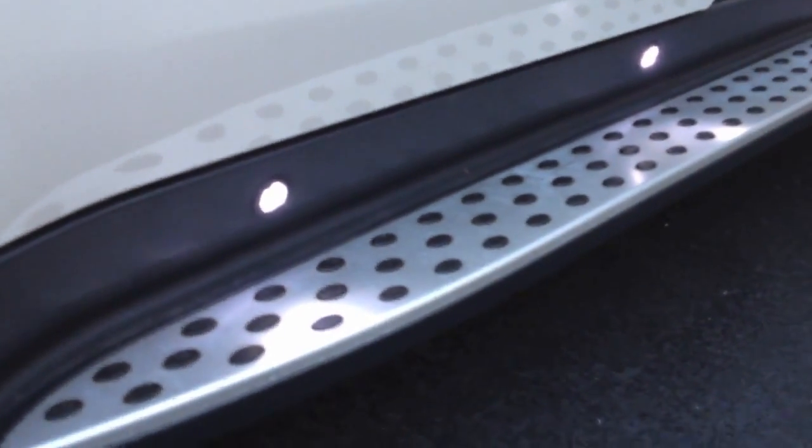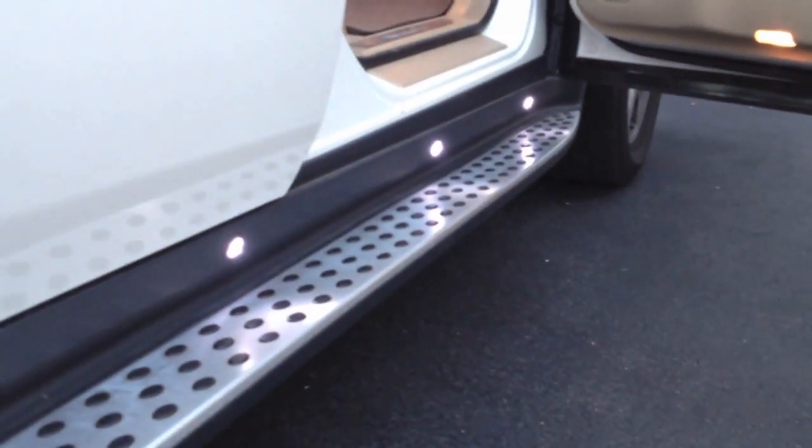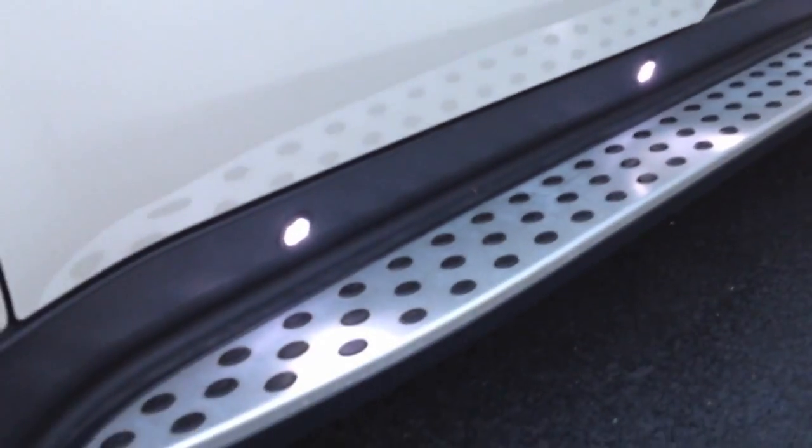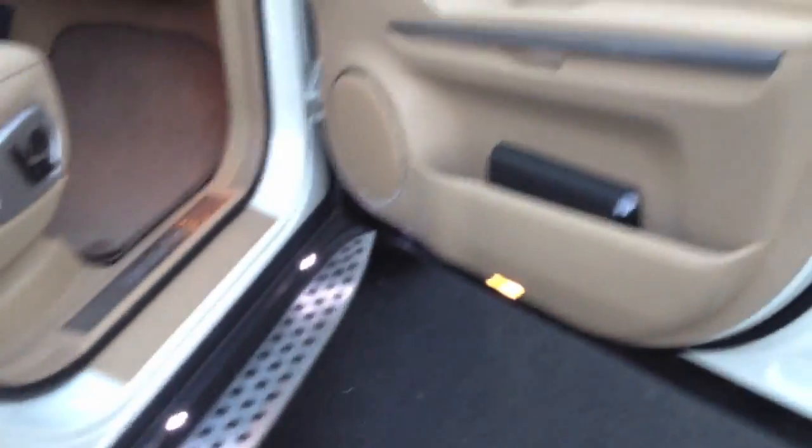We have two cup holders, one on each side, as well as vents for air conditioning or heat. We also have a moonroof, which is manually operated if you want to close or open it. Here are our running board LEDs — very nice. It's bright out right now, around 7 o'clock, so you can't see them that well, but at nighttime they'll light up the whole entire driveway.